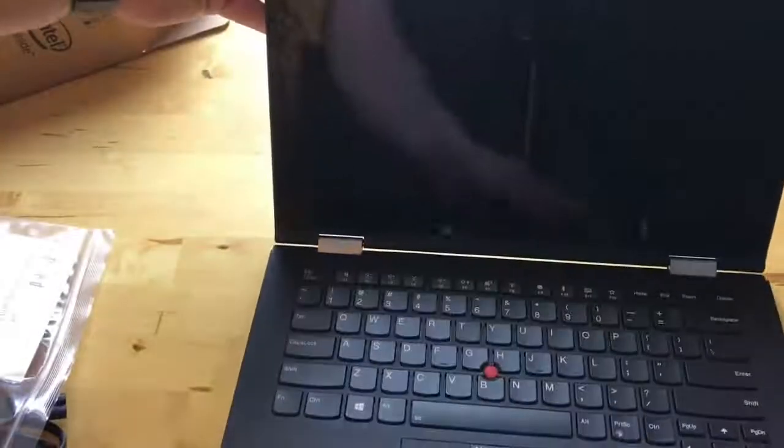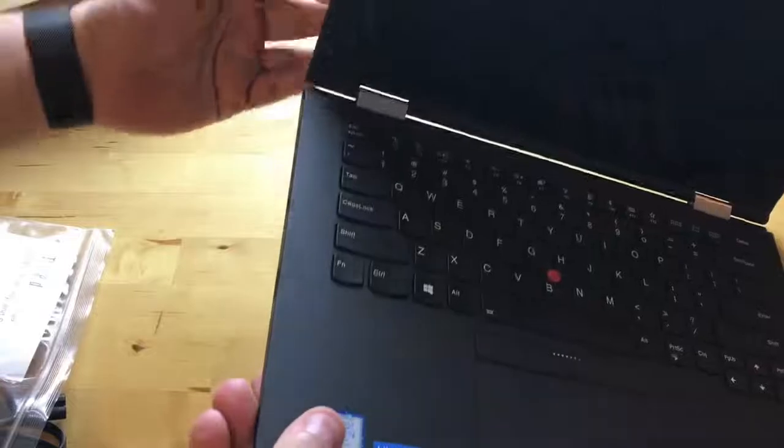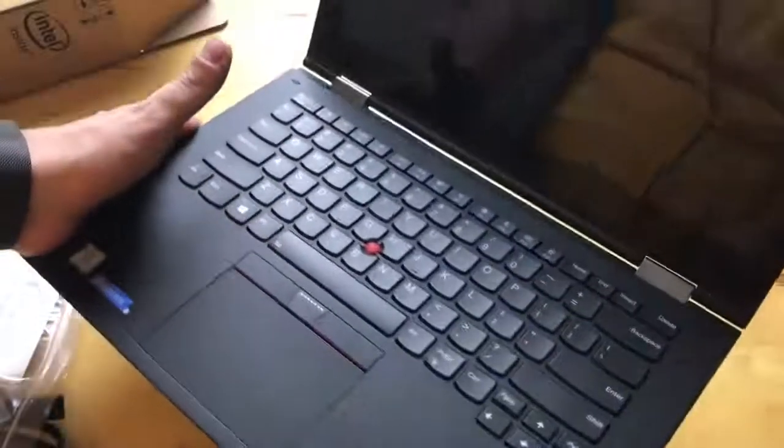When you're holding it in tablet mode, you're not getting keys in the way. It's a minor thing, but I've noticed with other convertibles that it's a small annoyance. We also have a fingerprint reader. The keyboard is similar to the one that ships with the tablet. Let's power this up — hopefully they gave me some power.